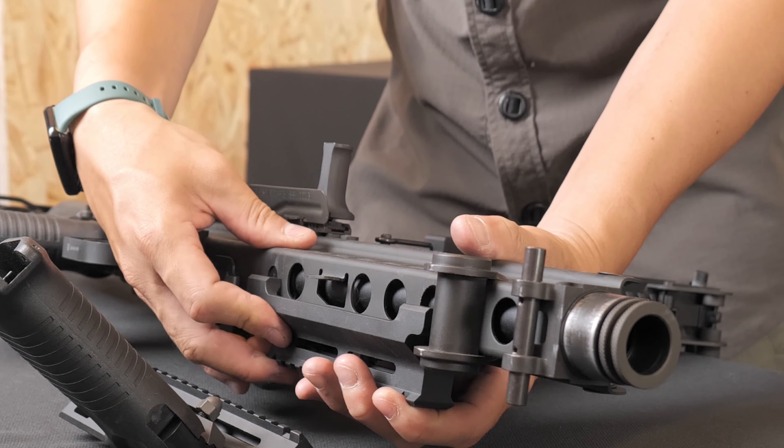That concludes the operation of the VFC M249. Have a great time playing and enjoy your weekend survival games.